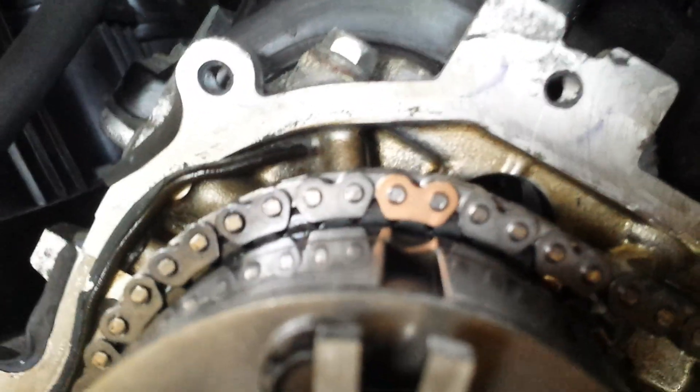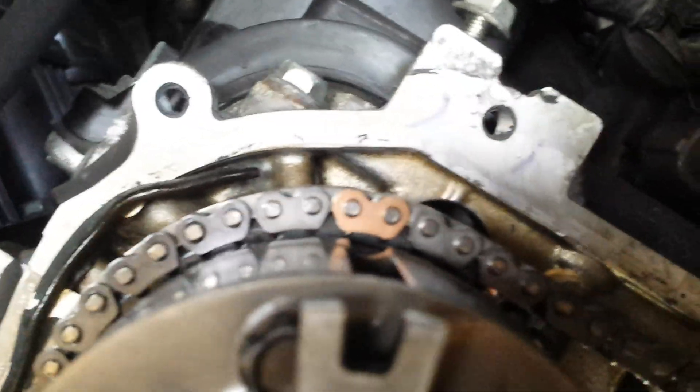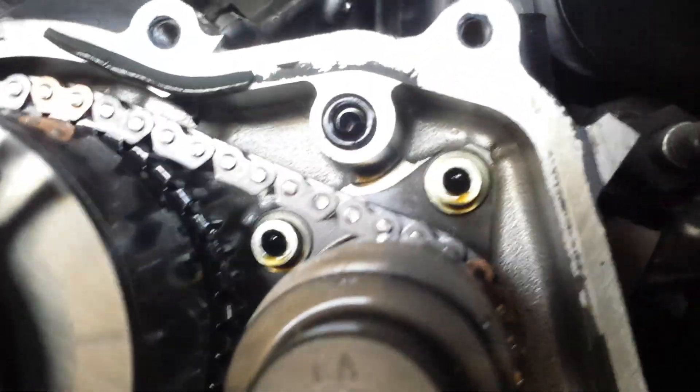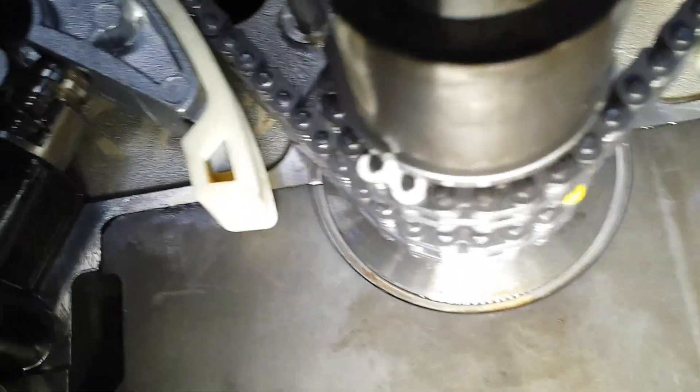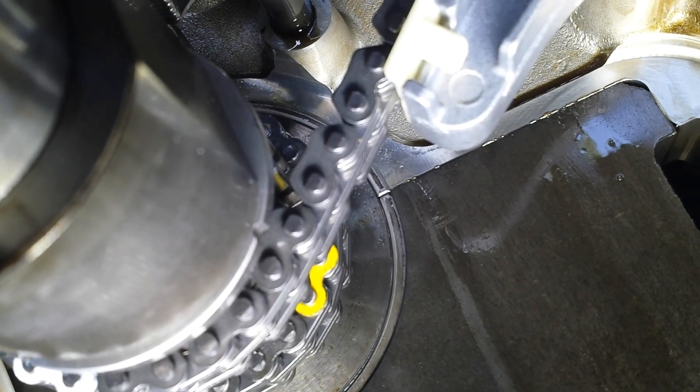Come around this side. You got your gold link that lines up right there. Each one is where it needs to be. And back down here to the crank — that's at the notch there, so you're good. That's lined up to the notch there, so that's good. So that was your timing marks for this engine. Thanks.